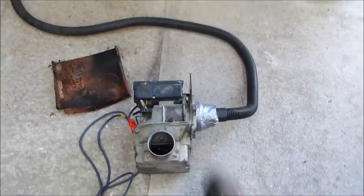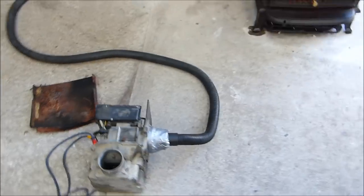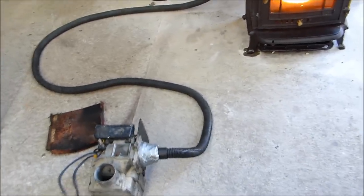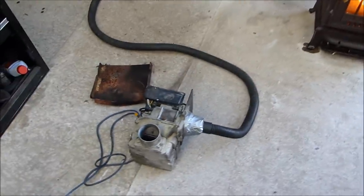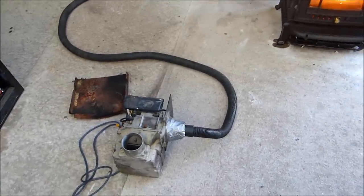You need electricity, obviously, for this thing to work. It's only about a 100 watt motor or something like that — not super powerful. Anything will do it, anything that will blow air. It's not savage pressure either.